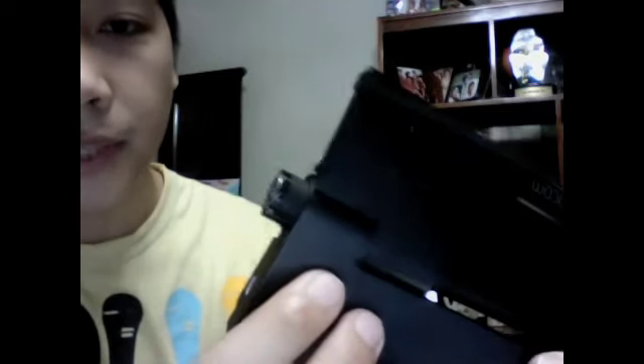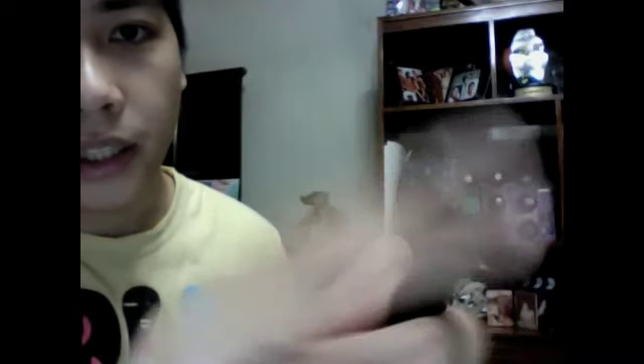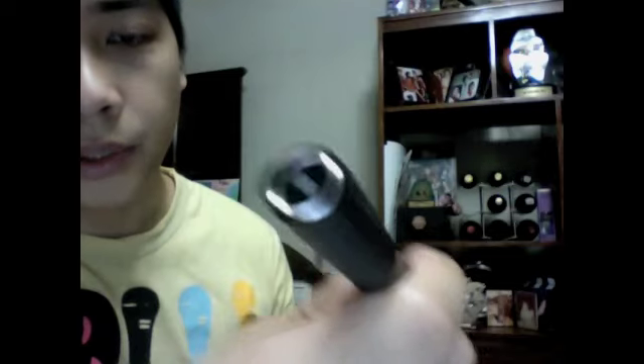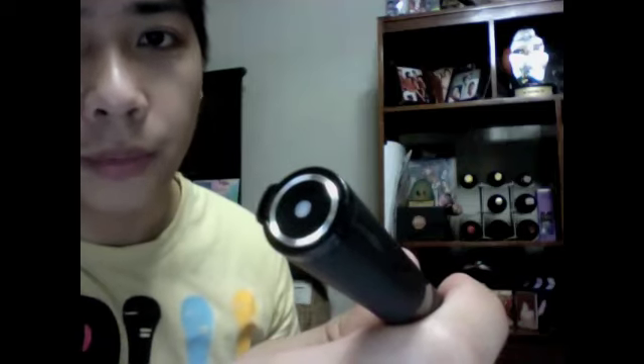What you do is press this and it just pops out like that, so you just slide it out and there you have it — this is your Inkling pen. You will notice the ring and the dot in the middle that lights up when you are ready to start using the Inkling.